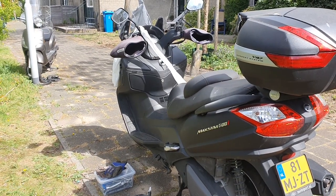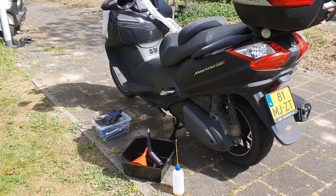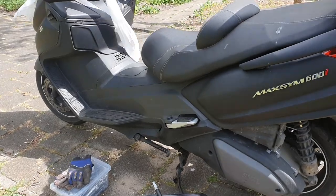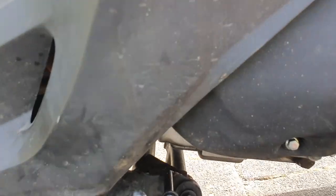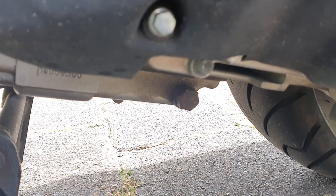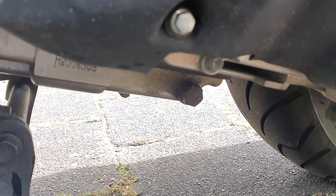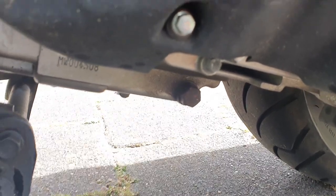Max is here, he's ready, he's in the right position and I have my material set up. I let the engine run for a while because I want the oil to be warm in order to flow better out, so I'll need to be careful about that.